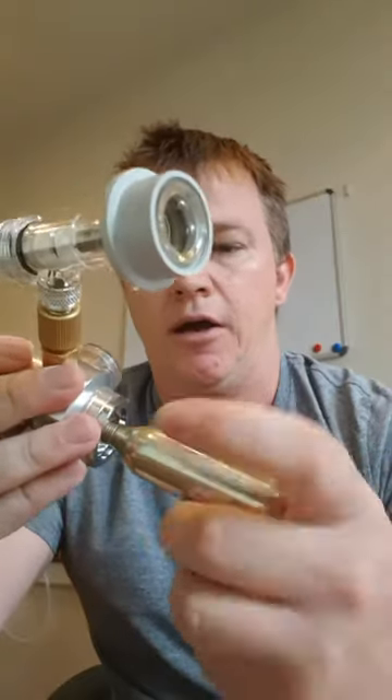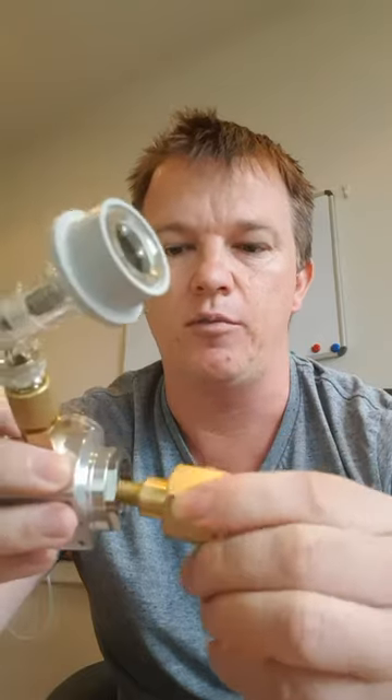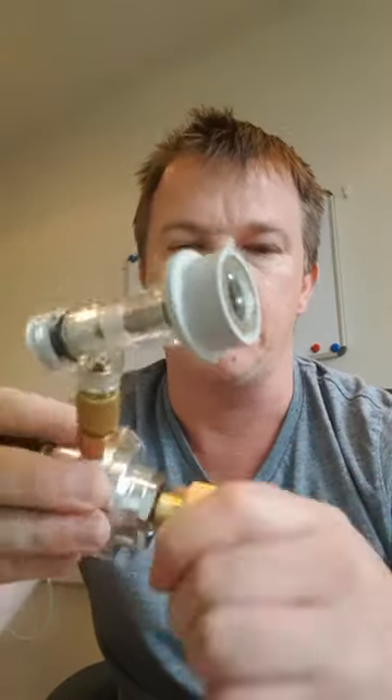The other option you can use with these regulators is a soda stream adapter. It has the same thread as a 16 gram bulb, so just screw it firmly into where the 16 gram bulb would go. Once that's in firm and your regulator is turned off, you can screw in the soda stream bottle.